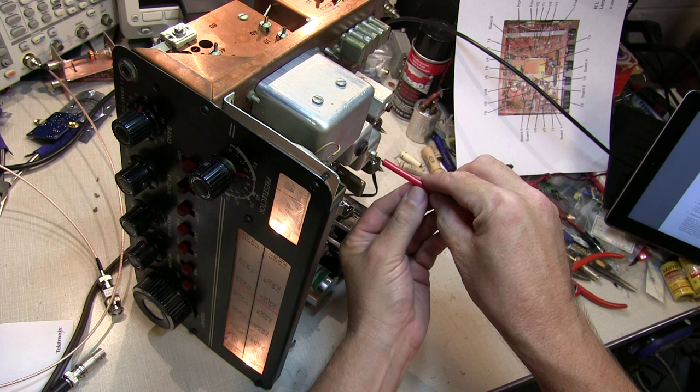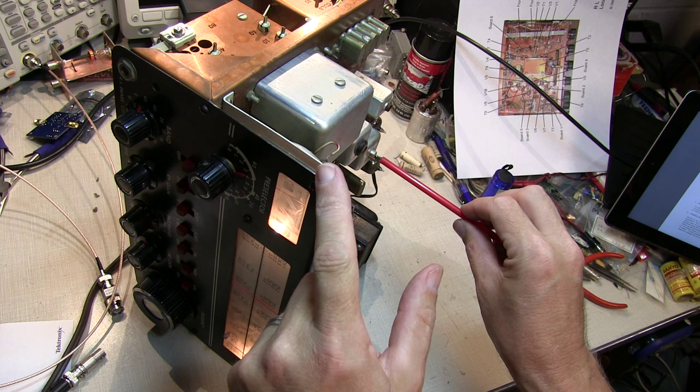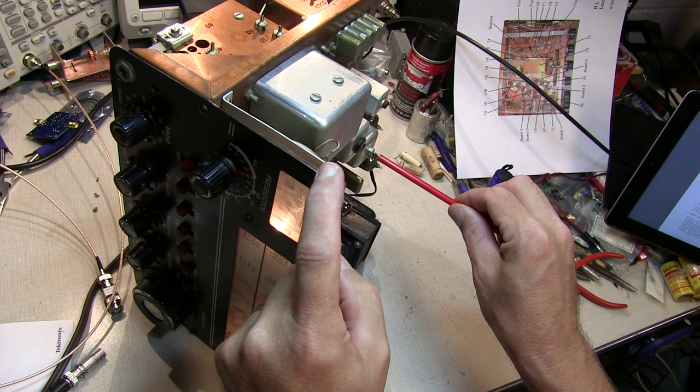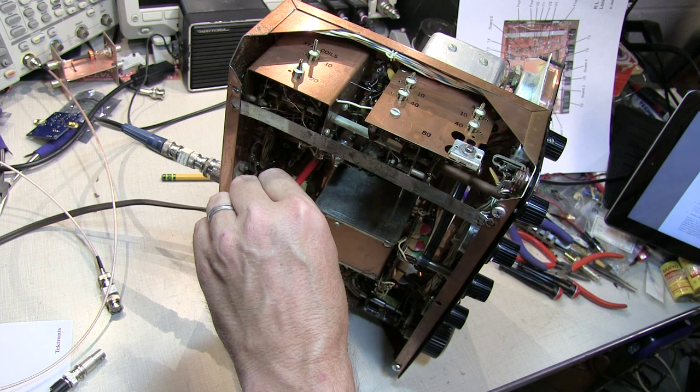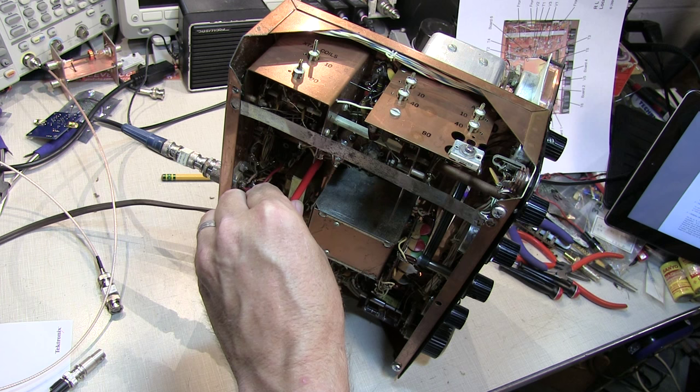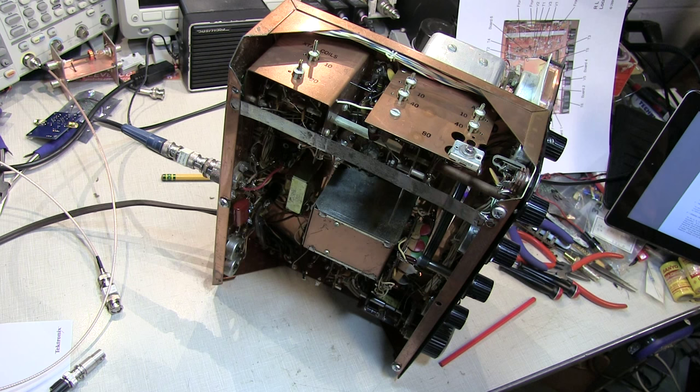Let's start with the top slug. That's going down in that direction — and going down. So it was pretty close to peak right where it was. Now let's check the bottom slug — that's going down. So we've peaked that up. The 455kHz IF is aligned.